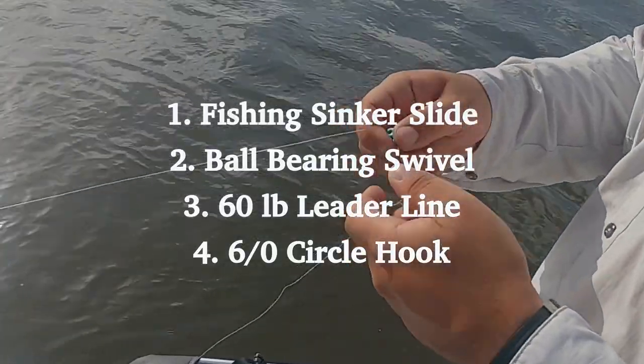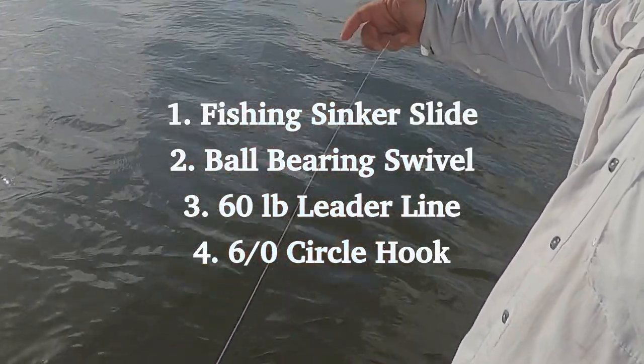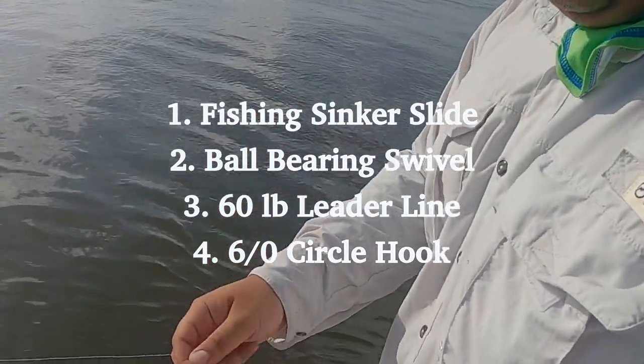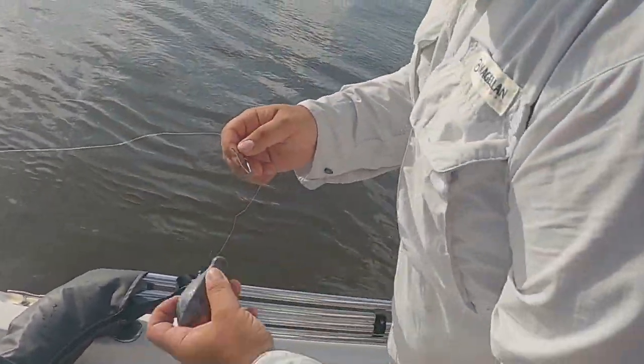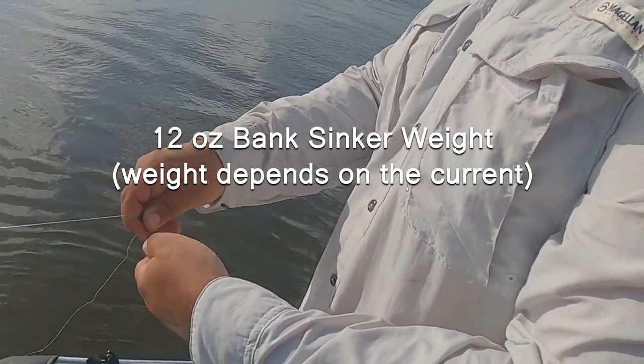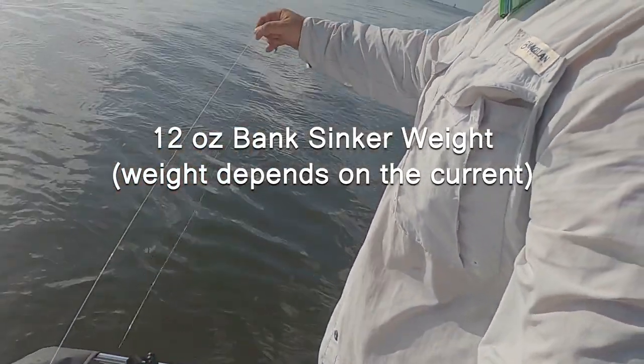The rig we're using here is just a sliding sinker, clamp a swivel, a 60-pound leader, and then a 6/0 circle hook. I'm using a 12-ounce weight just because of the current, but it depends on the current that you're fishing.